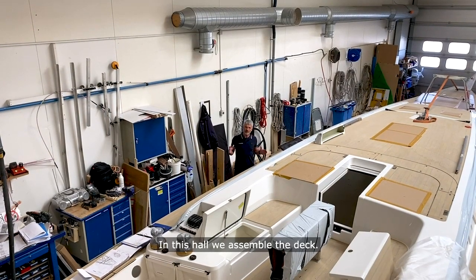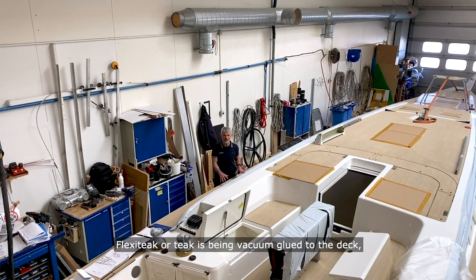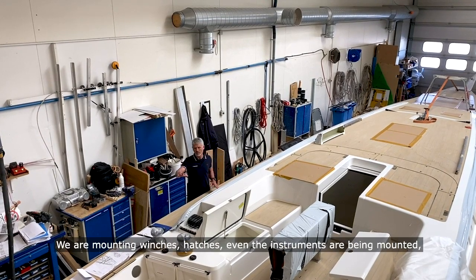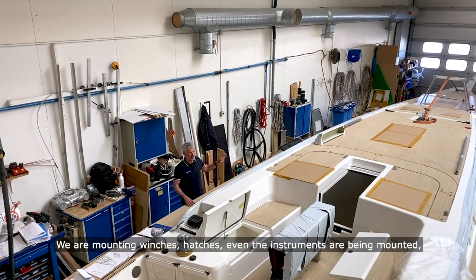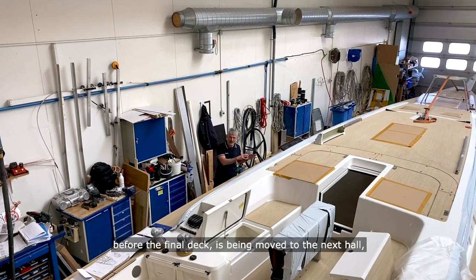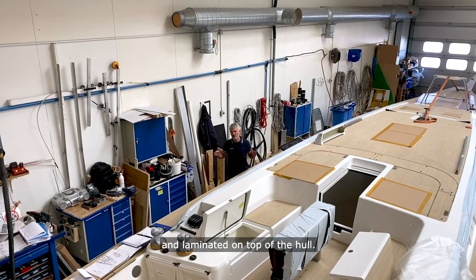In this hall we assemble the deck. Flexi-Teak or Teak is being vacuum glued to the deck without the use of screws. We're mounting winches, hatches, and even the instruments are being mounted before the final deck is moved to the next hall and laminated on top of the hull.